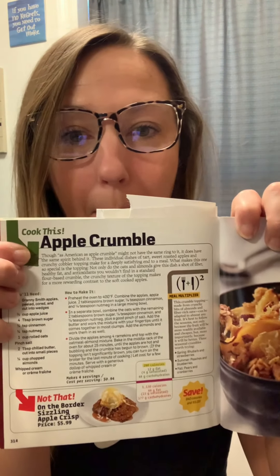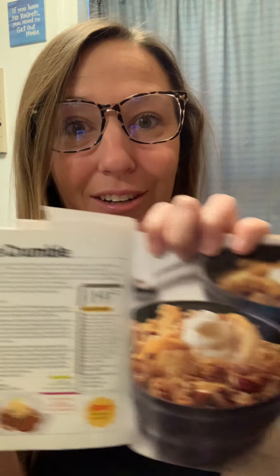What's up beautiful people? Let's make some dessert — this apple crumble. I'm excited.